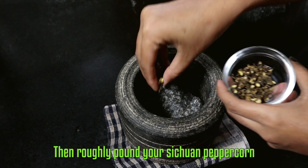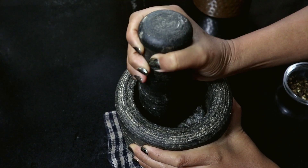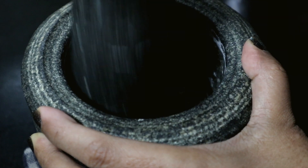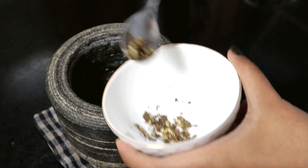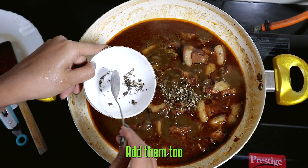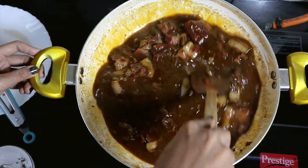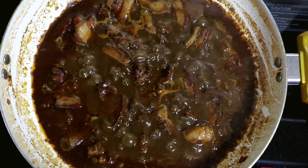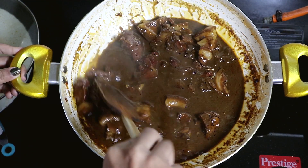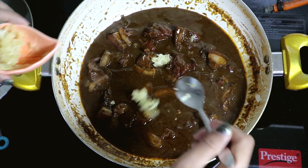Then roughly pound your Sichuan peppercorns, add them and open-cook it for 20 minutes. Finally, add your crushed garlic cloves and give it a quick stir.